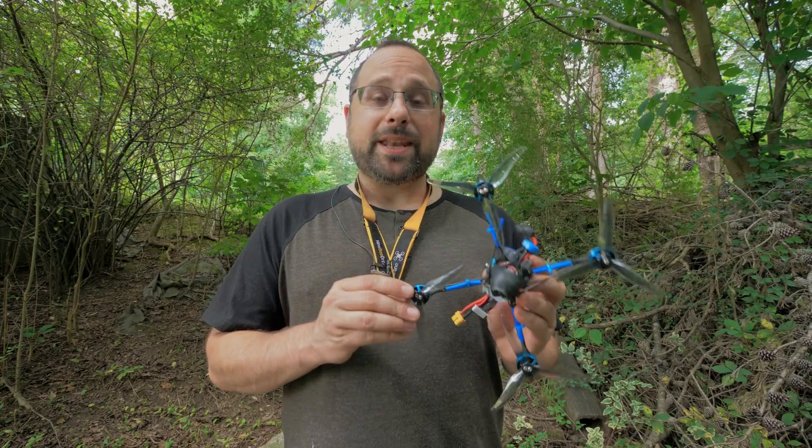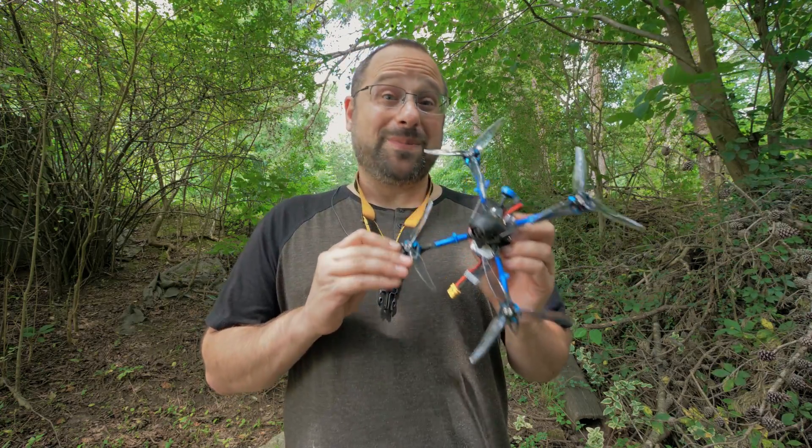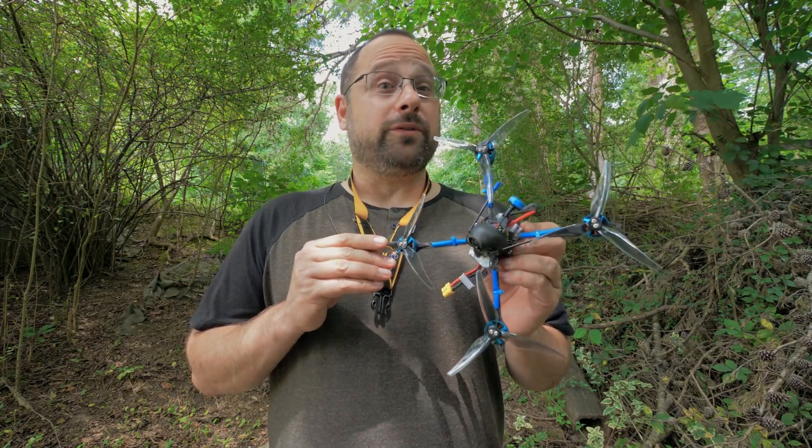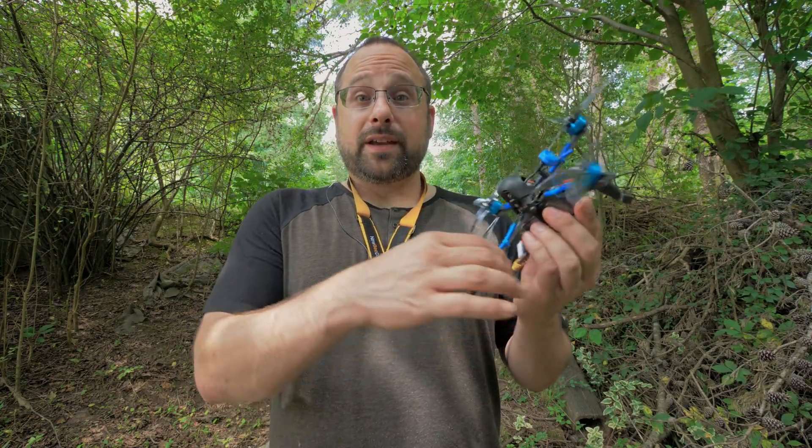This is the BetaFPV X-Knight 5, and it might be the best five-inch quadcopter you can get under 250 grams. That's right — this is a full five-inch quadcopter that comes in under 250 grams with the battery.